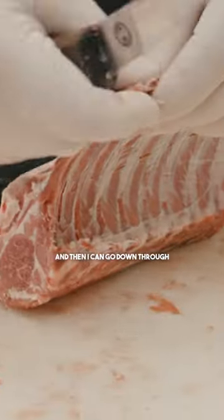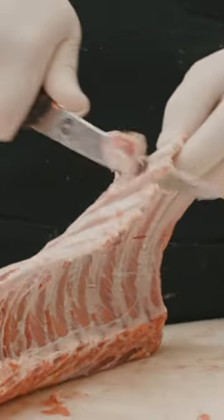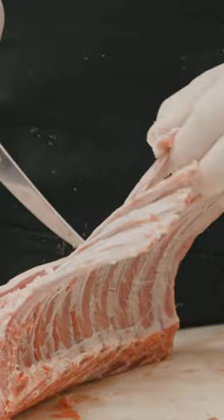I always start right here at the bottom of these ribs where it meets that loin, and then I can go down through, trimming that meat out from in between the bones. There's one french rack.